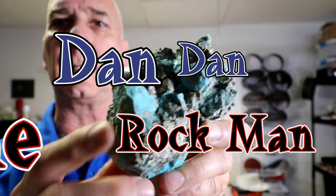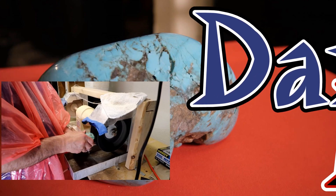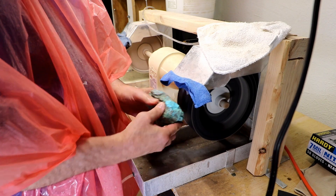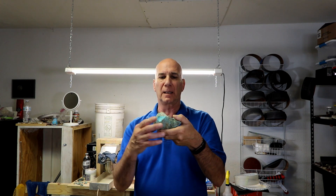Alright, this is Chrysocolla. Hi, Dan Dan the Rock Man. And is this turquoise? No. Okay, I've got this big piece of Chrysocolla. It looks like crisp turquoise, but it's not.